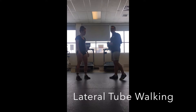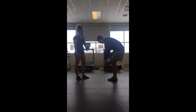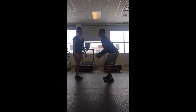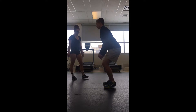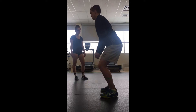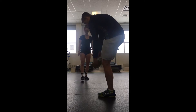For the second exercise, we'll be doing a lateral tube walk. For this one, we'll have the band around our legs, around our calves, bending down, and just taking short steps to the side, focusing on spreading that leg. We'll be doing 15 steps on each side.